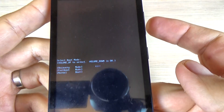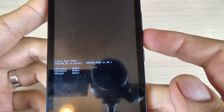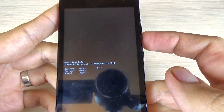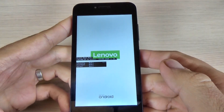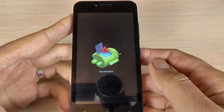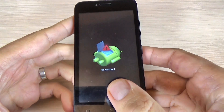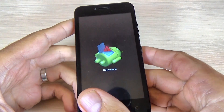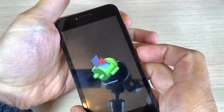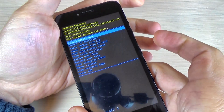To confirm the selection, press the volume down button to enter recovery. Now wait a few seconds. We have the Android logo, and to enter recovery just press the power button first, then volume up.